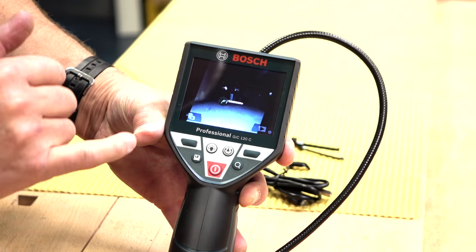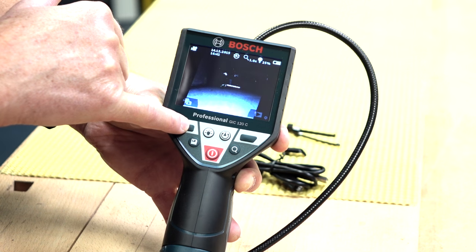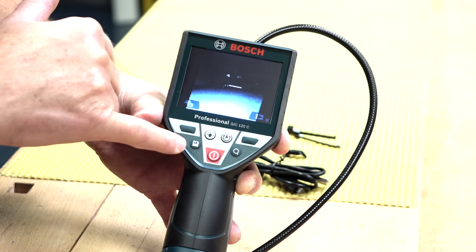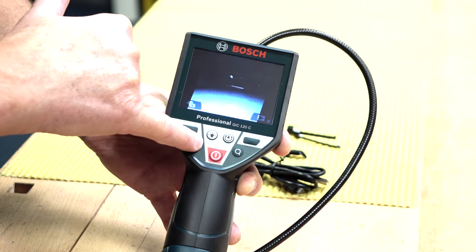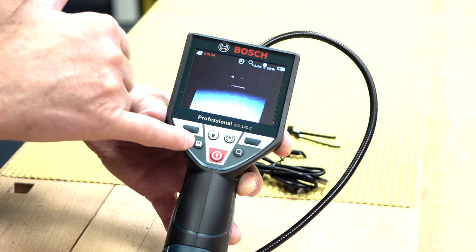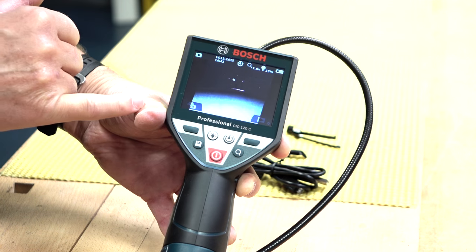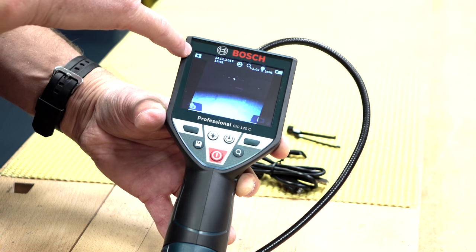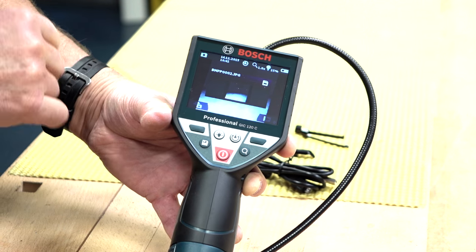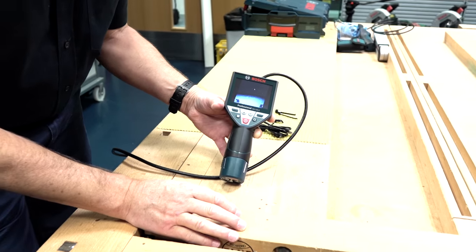It will record movies. You can switch between movie and camera just by toggling this switch. At the moment you can see a movie camera icon in the top left — that means it's in movie mode. If I hit the SD card button it will start to record a movie, which it's doing right now. You can see the timer changing in the top there telling you how many seconds you've been recording. Press again to stop it — that's now saved on the SD card. Or if you simply want to take a snapshot, you select the camera icon by pressing the switch and once again hit the SD card button. We've now got a JPEG which you can download via the USB cable onto your laptop and save as a digital image.